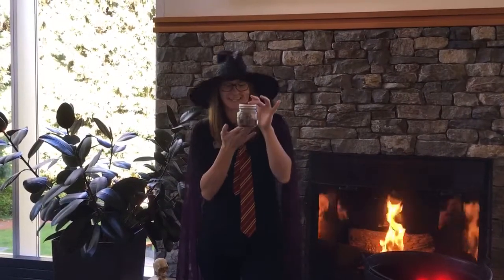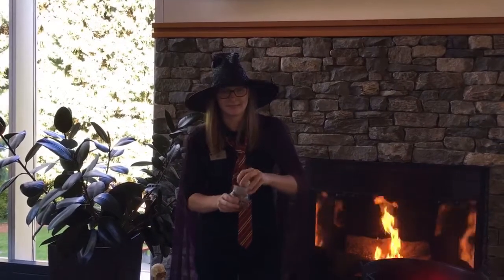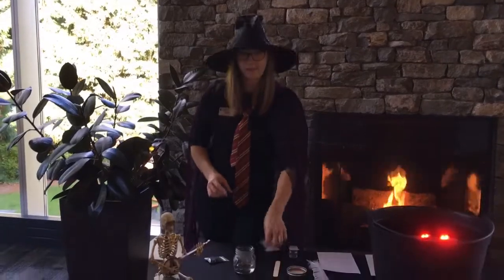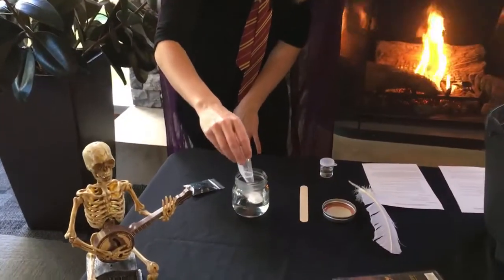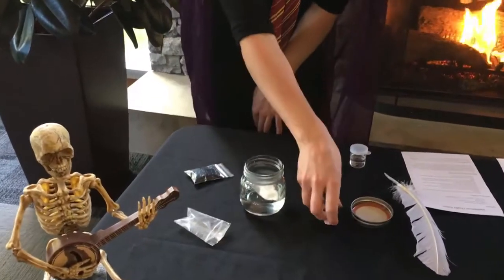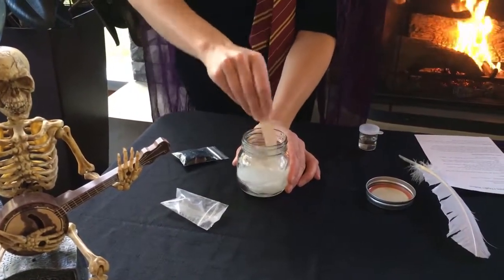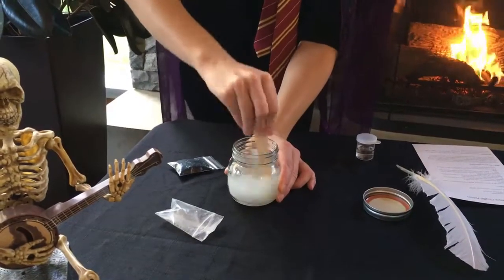To start making your potion, you need to take your jar with your PVA starter base. Open the lid. And the first thing you're going to add is your baking soda. So pour the baking soda into your PVA. Take your stirring stick and mix until it's all mixed nicely in there.